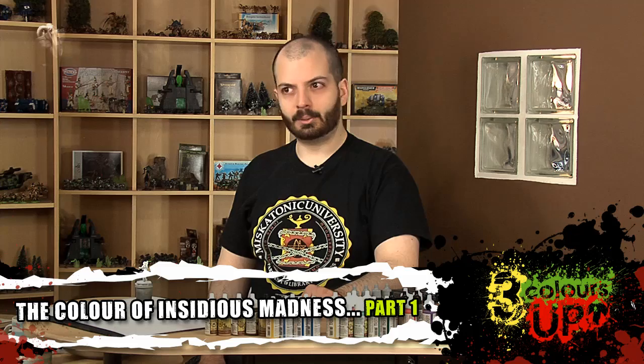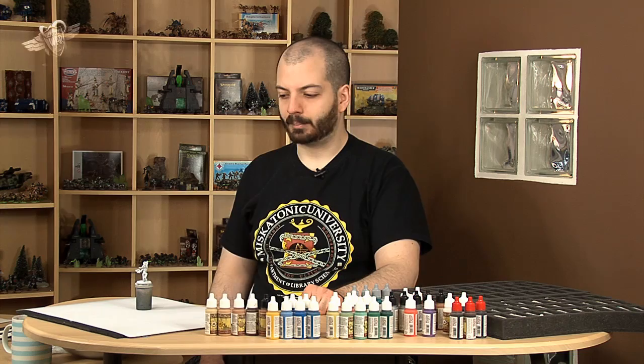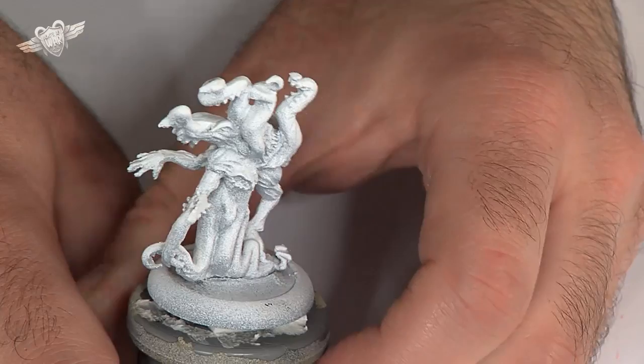Hello you guys, today I'm going to teach you how to paint some sort of monstrosity from Malifaux miniatures — it's going to be full of tentacles and arms and gribbly bits, that's the mini we're talking about. I've primed it first in light grey and then in white just on top, so that all the little horrific details are shown in all their splendour and glory.